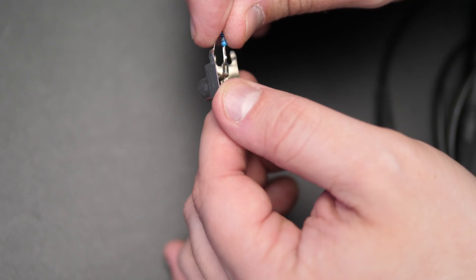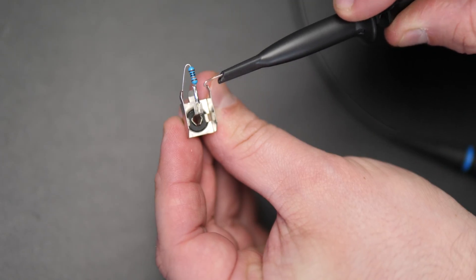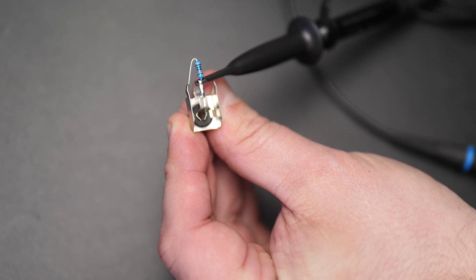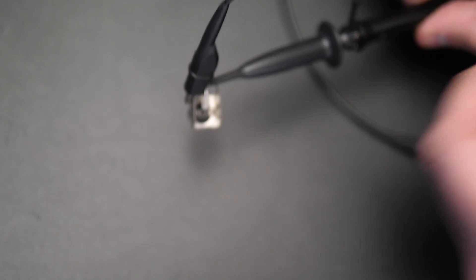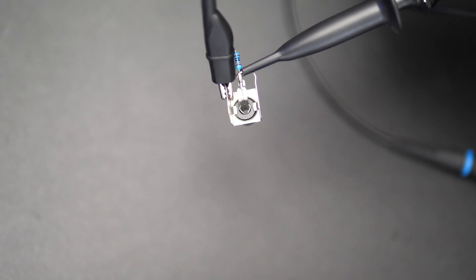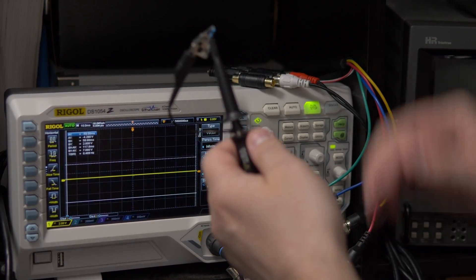We need to connect the probe to the audio channel that has a load on it. We accomplished that by using a receptacle RCA connector that has a 100k resistor going from signal to ground. This allows for easy places to attach a probe to the signal. Then we connected the probe to the main signal pin between the pin and resistor, then attached ground to the RCA shell.